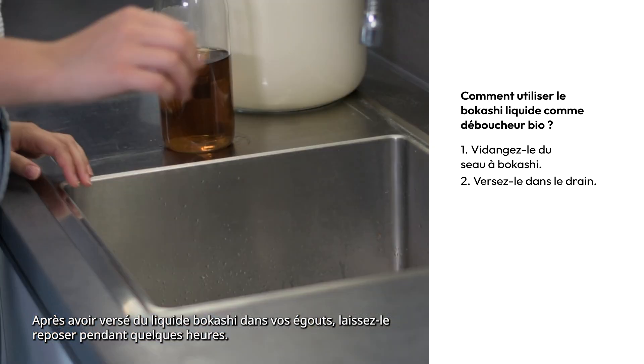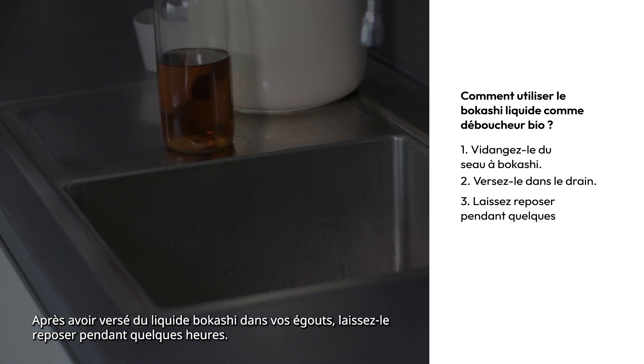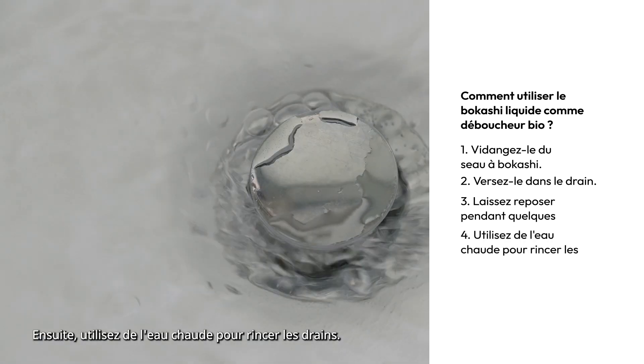After pouring Bokashi liquid down your drains, let it rest for a couple of hours. Then, use hot water to rinse the drains.